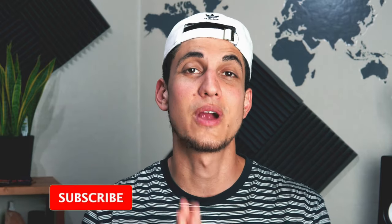If you guys enjoyed this video, please make sure to give it a thumbs up. Consider subscribing if you're not subscribed already — that would help me out a ton. Leave a comment down below and let me know what you guys thought. And as always, I will see you guys in the next video. Peace.